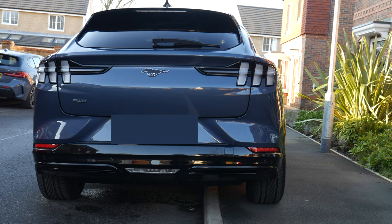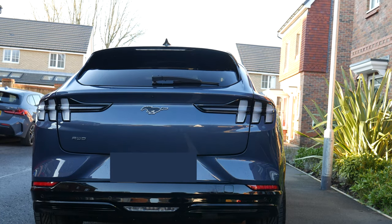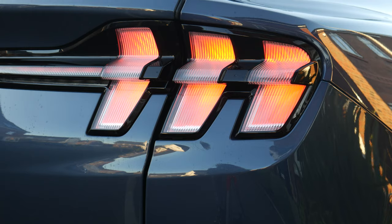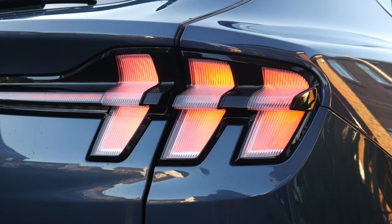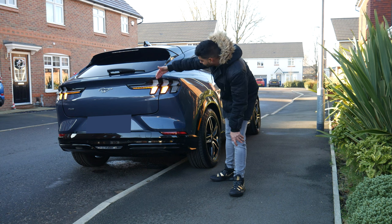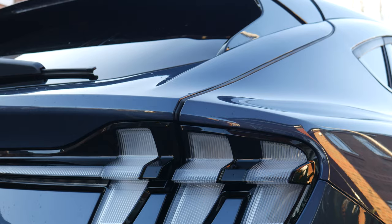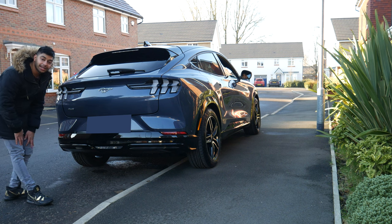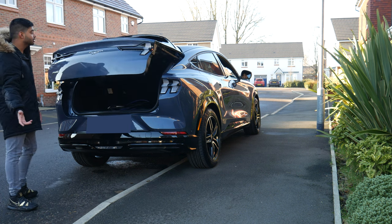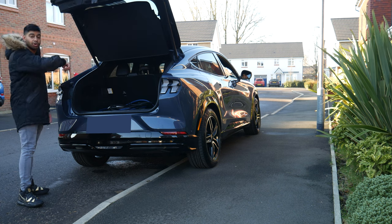At the back, the car has that Mustang vibe with three lights that slash down. When they're off they look subtle, and when they're on you get that nice red LED glow coming through the slashes. The indicators do a cool step-motion sequence as they light up. There's the Mustang logo, a rear-view camera, and a small button you press once to automatically lift the boot lid — there's also a switch inside to close it automatically.